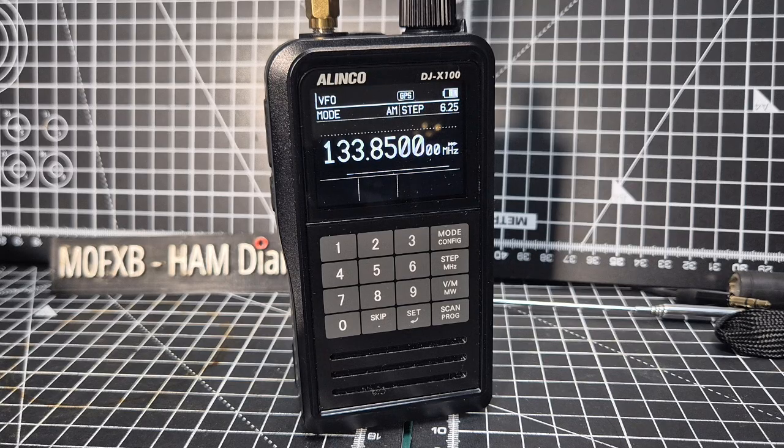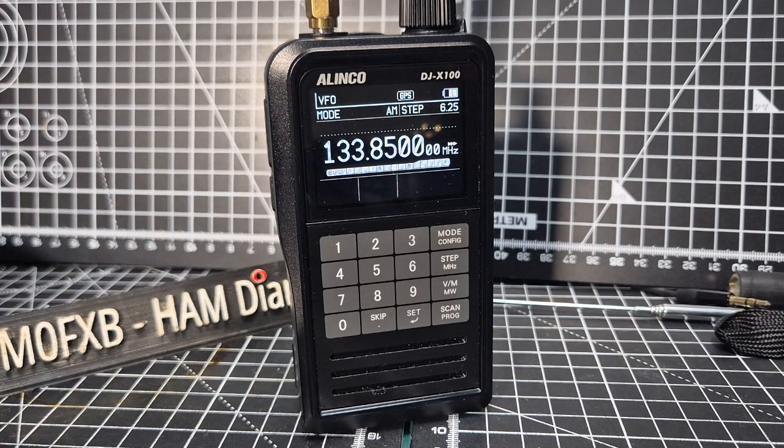I had a question about the Alinco DJX100 — what does it sound like on airband? Well, it sounds excellent. Bristol Airport here. You've got the tower, you've got the pilot. So it's really good, clear audio.